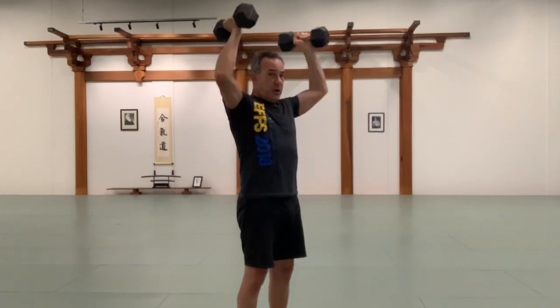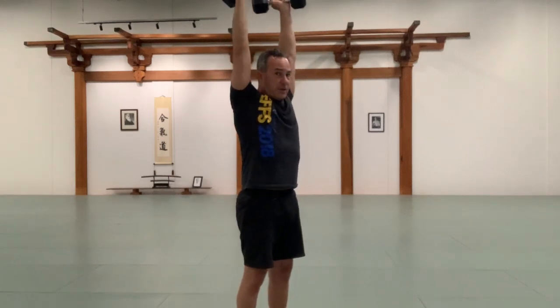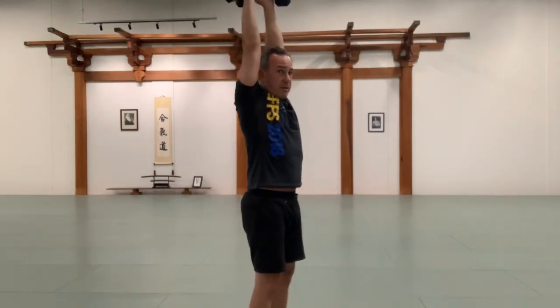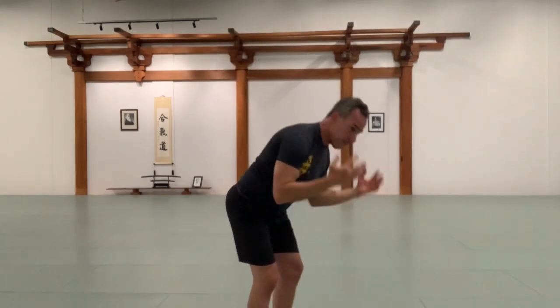If you have the mobility and can push both dumbbells overhead, then do so. But notice that I'm not compensating by letting my abs collapse, and my shoulders aren't hunching up by my ears. Although there is a lot of value in pushing a little more than you think you have to, to address the muscles of the traps.